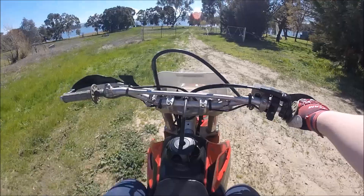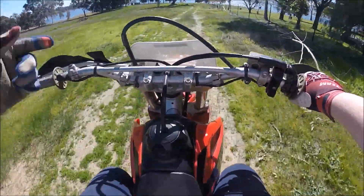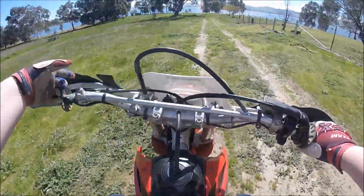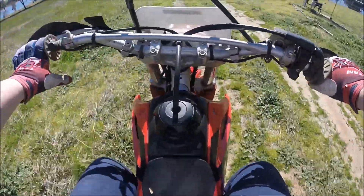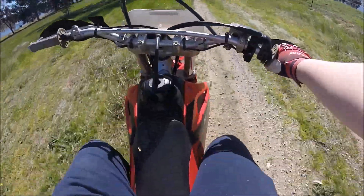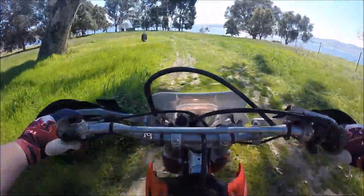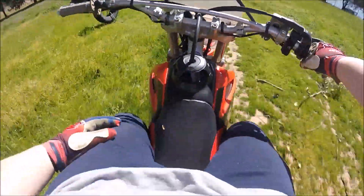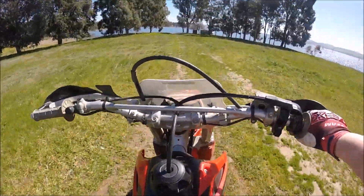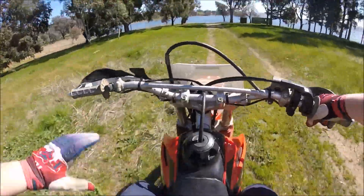A bit of facts about the bike: it's a 2004 CRF230F, U model I think it's called, with a light. It's got Bark Busters, Pirelli tyres, a high flow Filtro air filter, and a Crux light. It's been bored out to a 240F, which gives it a bit more grunt — listen to it, really nice sounding.